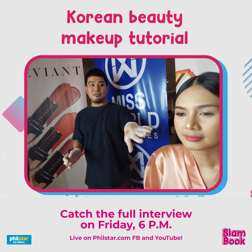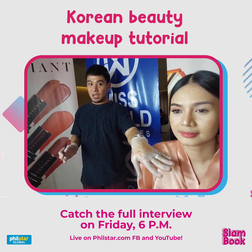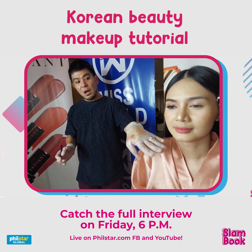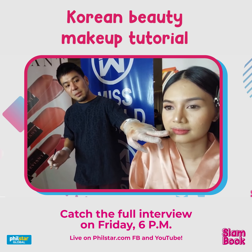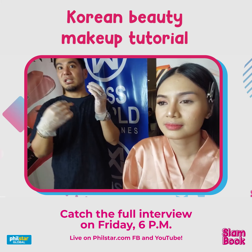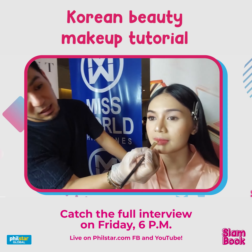For the lips, I'm using a very candy-type color — shade 41 from the Vivian Lip Style Collection. I apply it to the center of the lips and blend it outward to achieve a gradient lip effect.